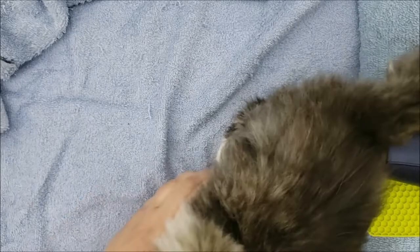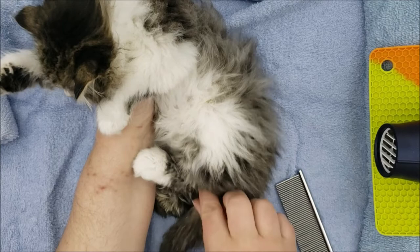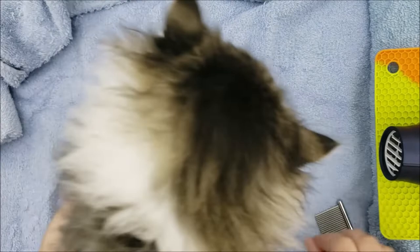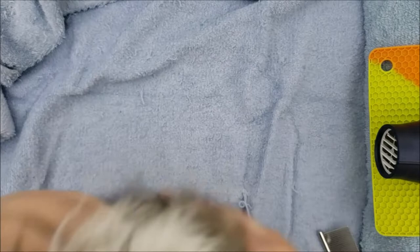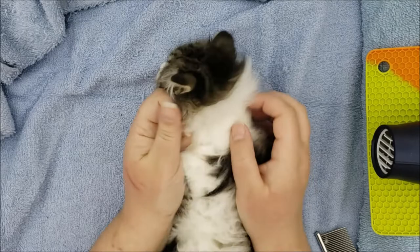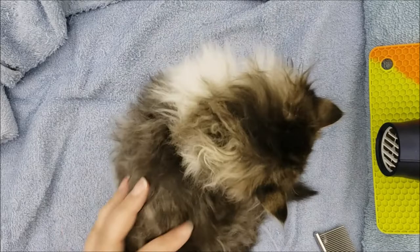Now we comb her out — go through with this comb. Some cats need a sanitary shave around their backside so they don't get mats or get soiled back there. I found a small mat already. Check under their chin and around their bib, which can get full of food, and check the paw pads — long fur grows over the pads and when she walks on smooth surfaces she'll slide around, which is really irritating for them. I'll do a separate video on cleaning out the paw pads.